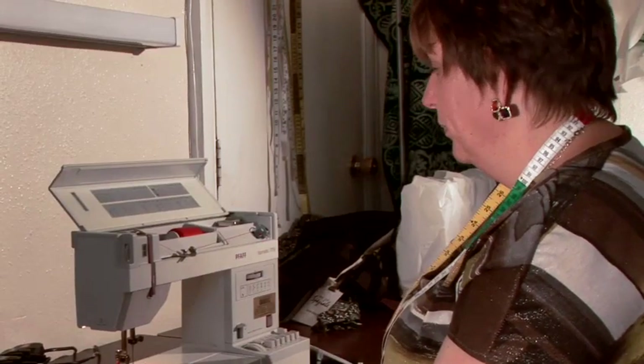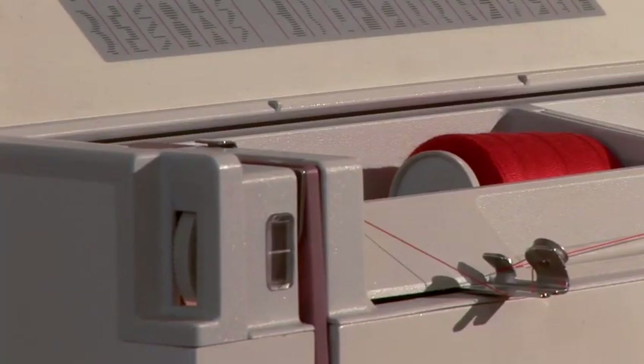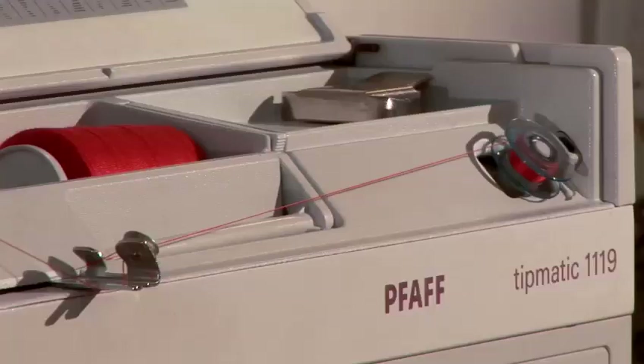See, it's already working. It's important that you watch out that the thread is taut at all times. If you don't do so, the thread is too loose and your machine will not accept that.